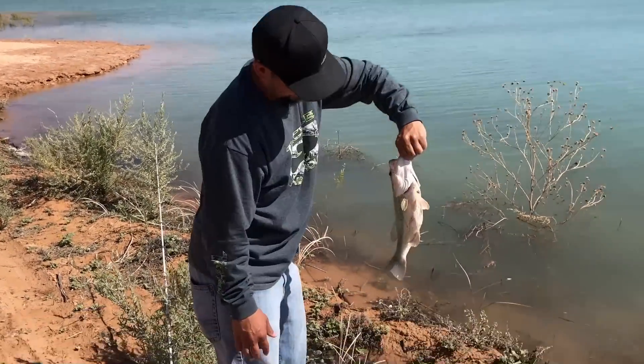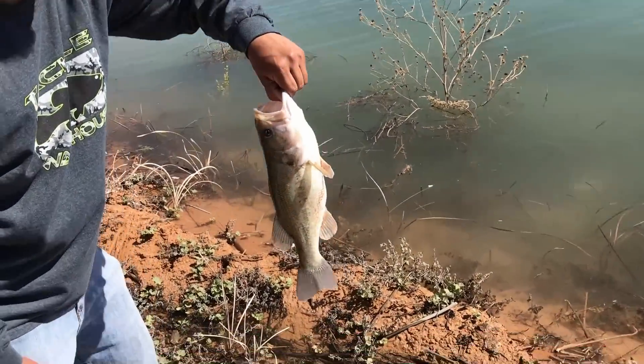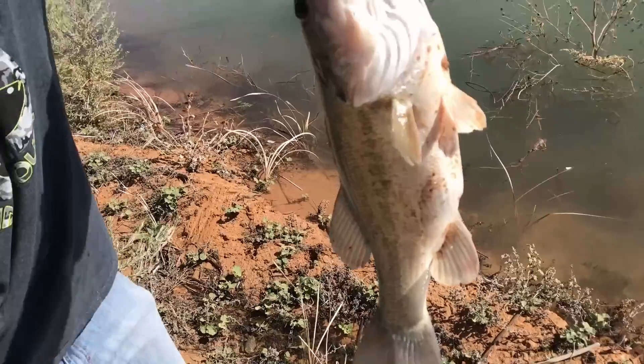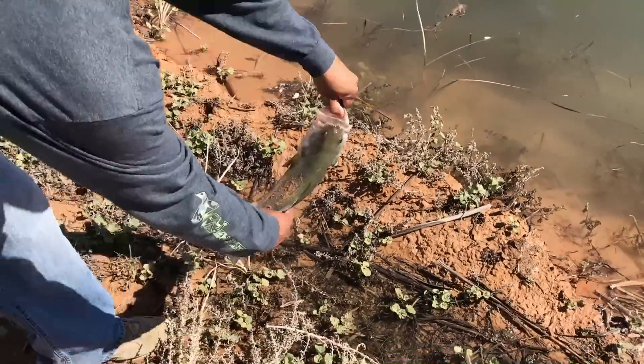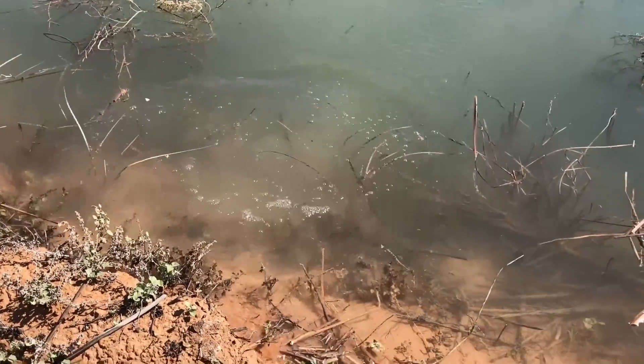Alright, he's going back — nice release. So my dad managed to get two bass back there. He got them on a little drop shot with a little creature bait. He probably just got lucky though.